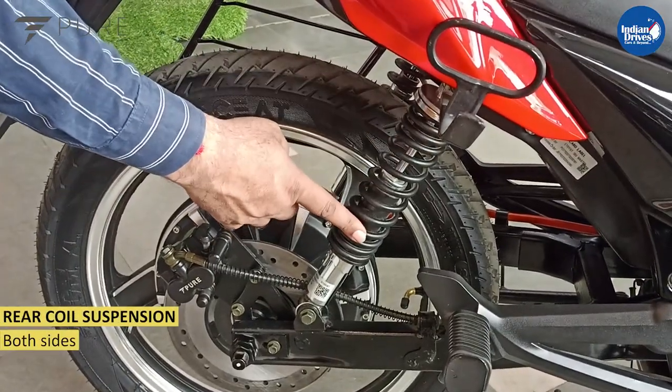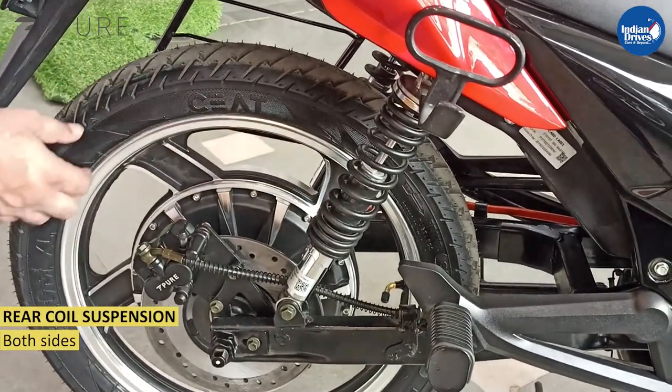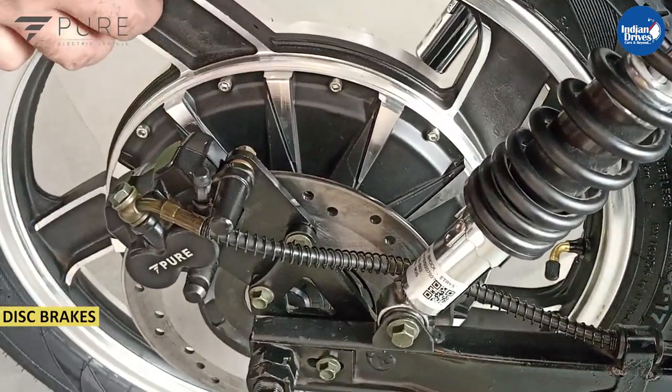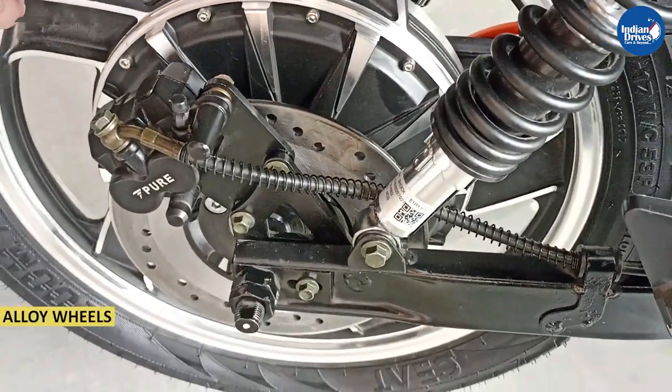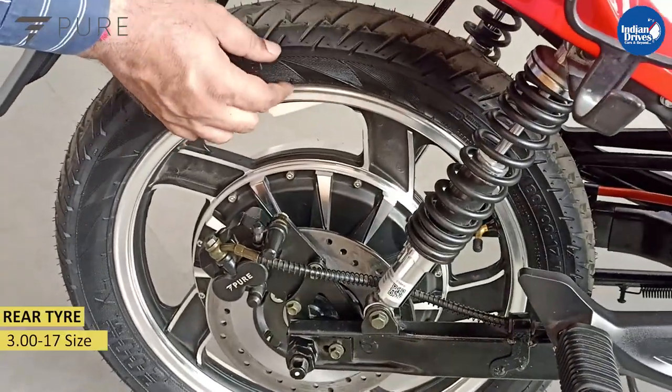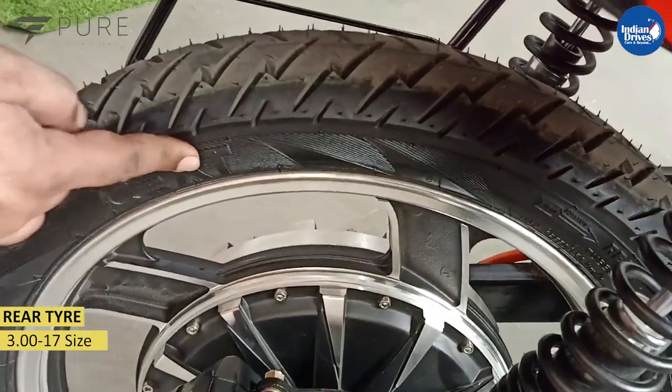At the rear you get coil suspensions on both sides. At the rear you also have disc brakes. Alloy wheels, same as the front. Rear tire size is 317, and this is also a tubeless tire.